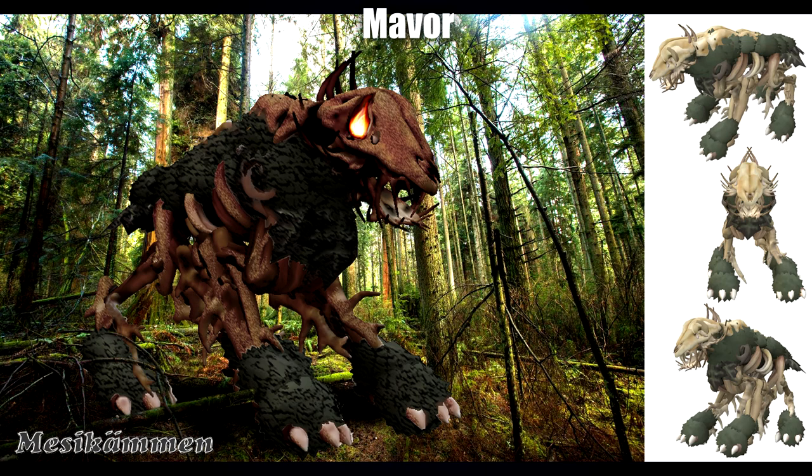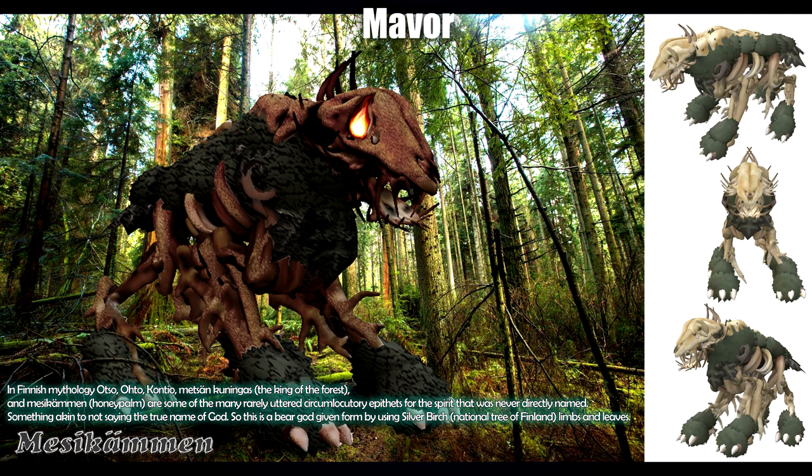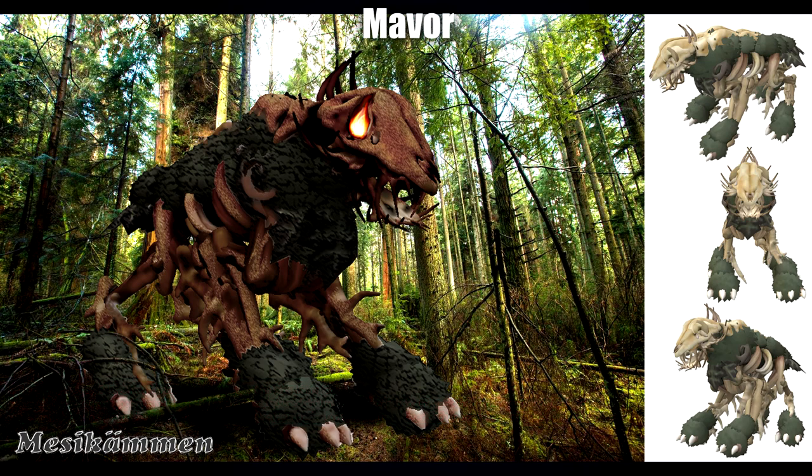Next up is a small creation by Maver. On the left is a more Photoshopped version and on the right is the original you'd expect to see in-game without mods. As Maver says, in Finnish mythology, 'Otto otto kontio' and 'metzen gunungus' — King of the Forest — and 'metekamun' — the honey palm — are some of the many rarely uttered circumlocutory epithets of a spirit never directly named, akin to not saying the true name of a god. This is a bear god given form by the silver birch, a national tree of Finland. The Photoshop variant gives it a more sinister appearance, but the in-game creation features constant use of bone parts, keratin horns, skull pieces, and moss around the mane, back, arms and legs — very impressive use of the creature editor.